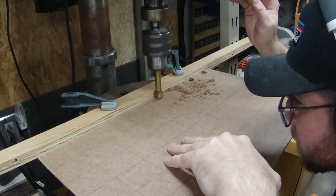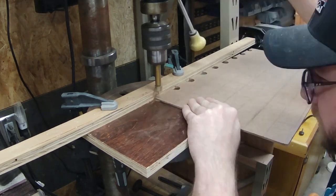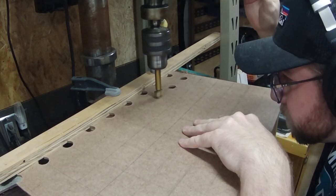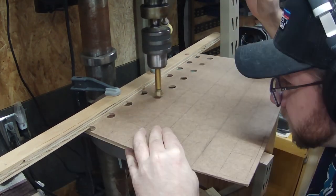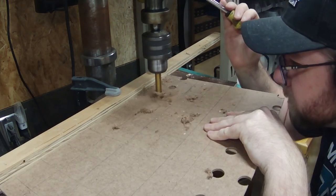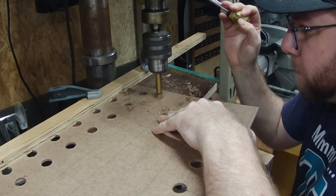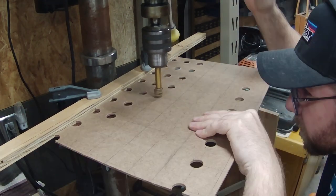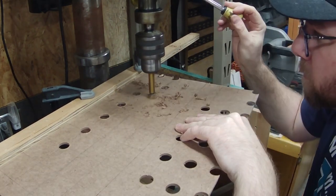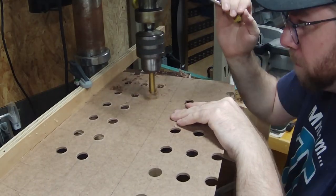Over at the drill press, I set up a fence and ran a hole through every single one of my vertical lines while it was set up against that fence. I used a Forstner bit, but I think mine was a little dull or this hardboard just did not like the cut — I was getting some pretty serious tear out on the back side. What I ended up doing on the second, third, and fourth boards is using a spade bit or paddle bit: cut through halfway, then flip the board over and cut through the rest of the way, which left me with very clean cuts.